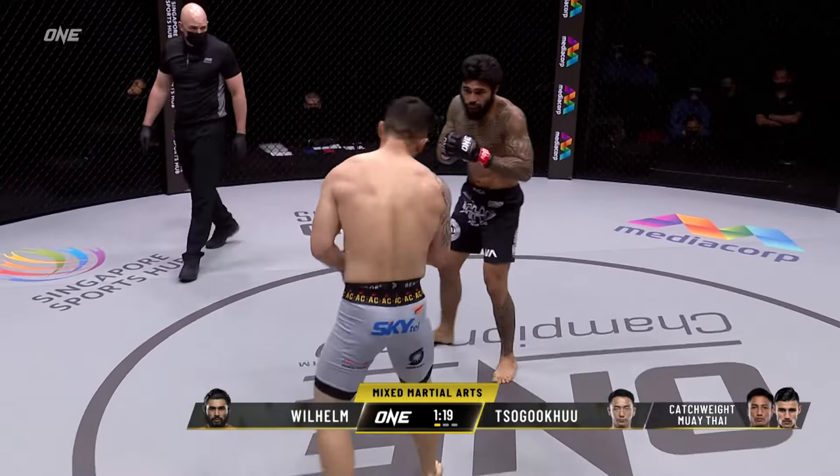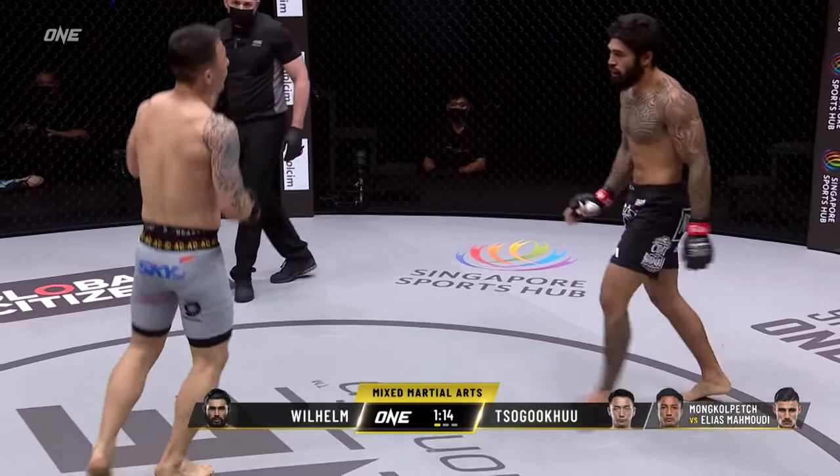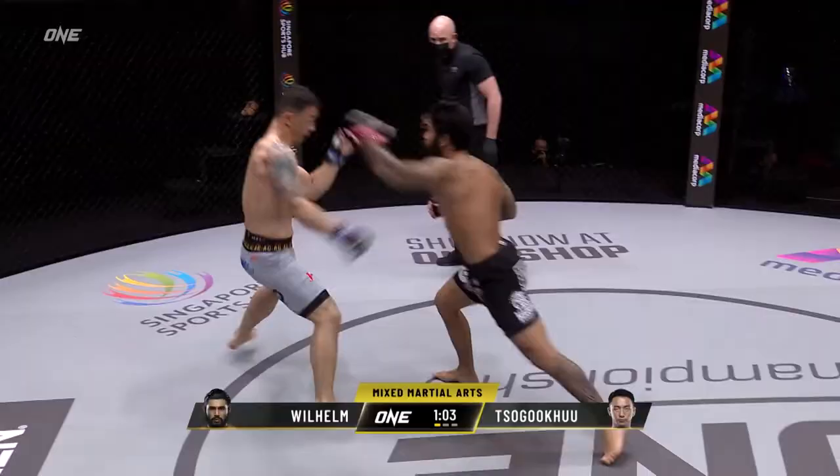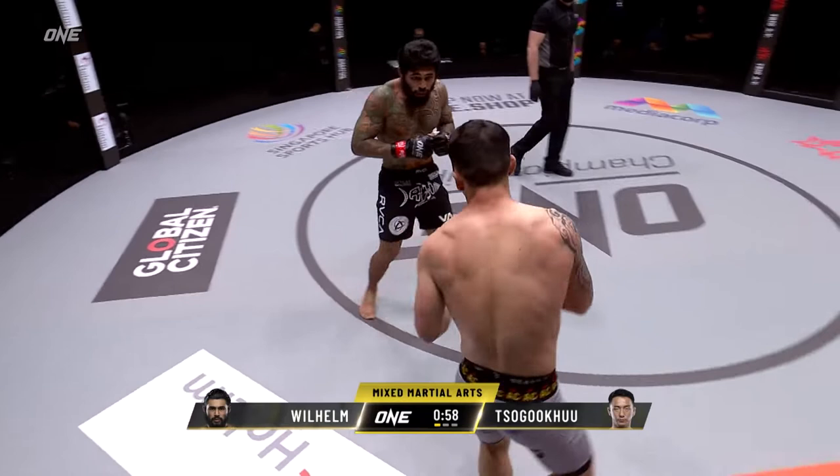What a first round so far from Sugoku of Mongolia! Big looping left hand there, but he telegraphed that one. Sugoku is throwing with some bad intentions — that's the second time I've seen him throw big and miss. When that thing connects it's going to be destructive. Launching the left hand there out of southpaw stance. Sugoku resets and circles off counterclockwise.